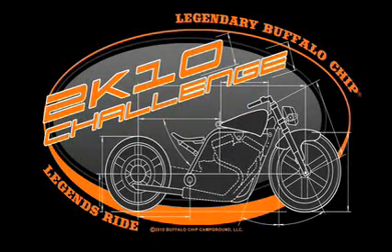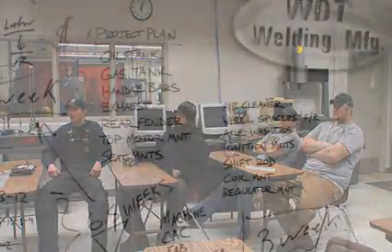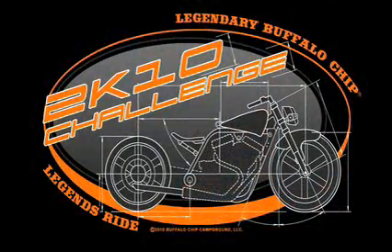Welcome to the Ultimate Challenge. One world-renowned builder turned instructor, a class full of welding manufacturing students, and 17 weeks to build a world-class one-off custom motorcycle. Industry supports education in the legendary Buffalo Chips 2K10 Challenge.